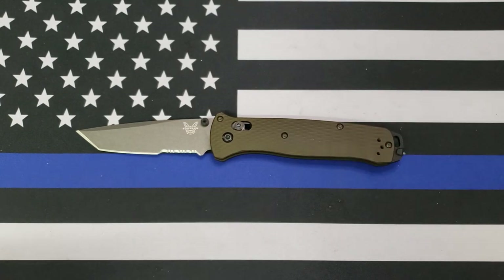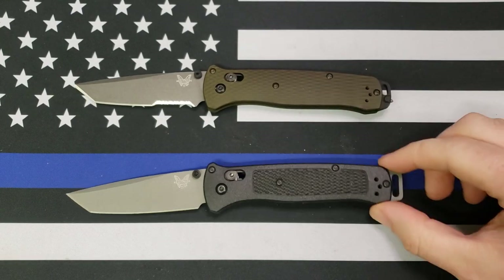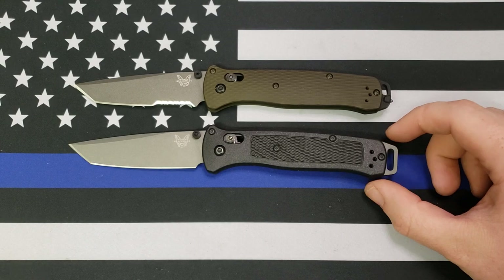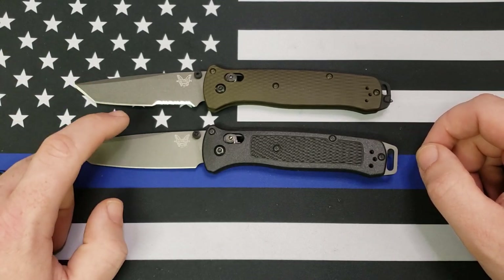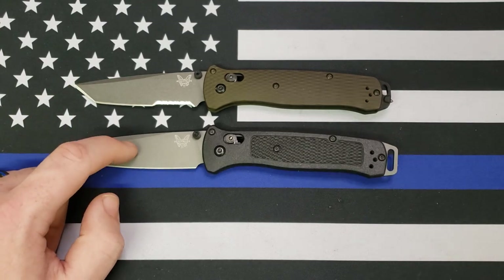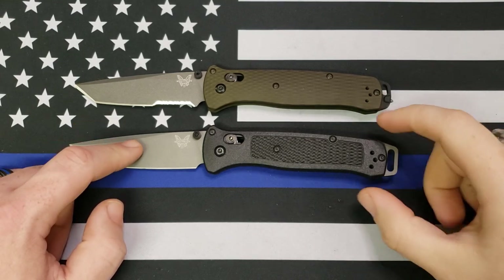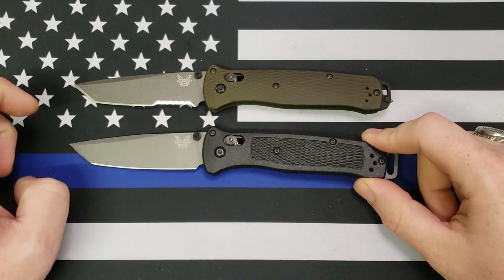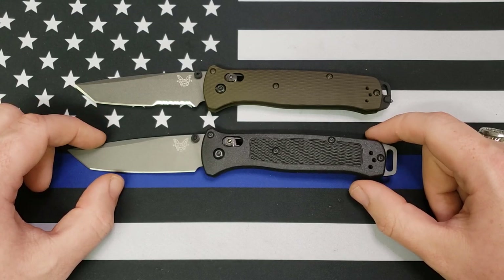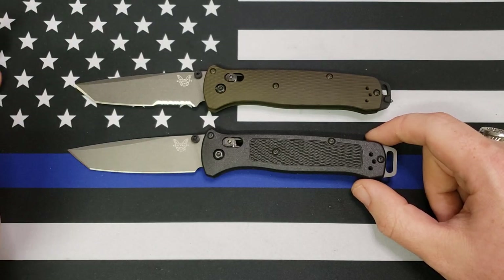So, the new version of the Bailout. Here is the old version of the Bailout. What's different? Particularly the steel. This one is 3V, this one is M4. There was a big stink going around about the 3V steel that Benchmade used for the first Bailout — they made it softer than it should be intentionally to make it easier to sharpen in the field.